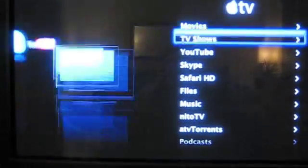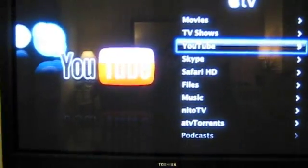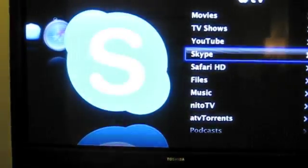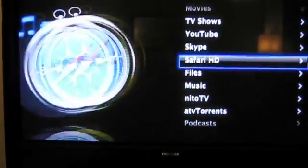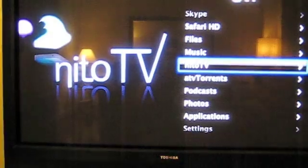As you can see here, those are the standard ones. There's YouTube. I'm running AppleTV 1.1. There's Skype. There's Safari. I've also got NeatoTV.